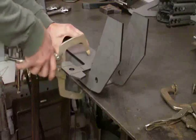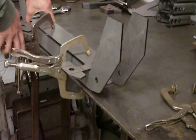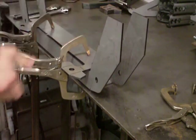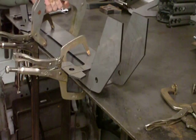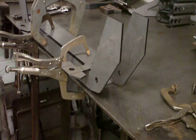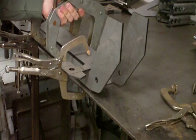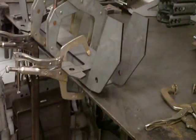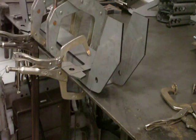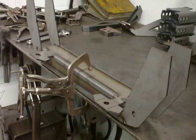What I'm going to do is clamp it down and clamp it together. Now you can weld the four corners of the crossmember. I've got the crossmember welded up now.